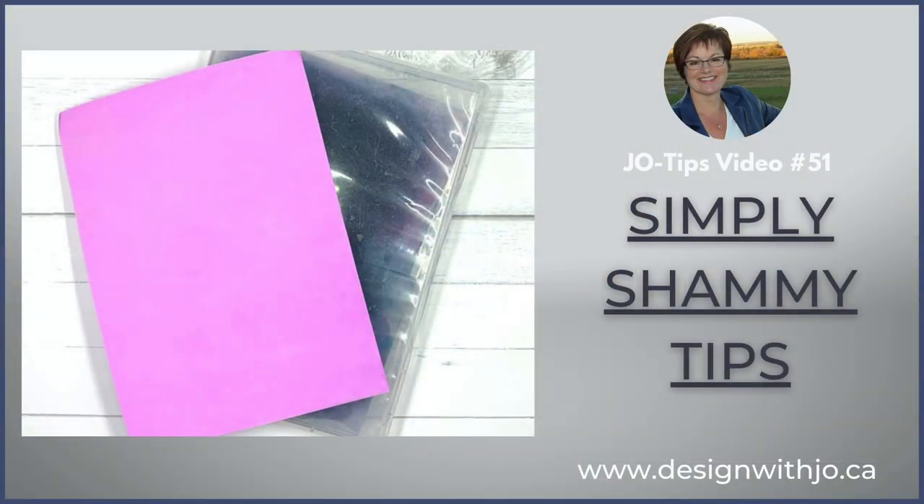Hi Paper Crafters! Have you wondered what that simple chamois thing is and have some questions about how you care for it and clean it? Today I'm going to answer them for you in my number 51 Joe Tips video. Welcome! I'm Joanne Rogers, a Stampin' Up! demonstrator in Central Alberta, Canada, and I've been designing with you in mind since 1999. I'm so glad you dropped in today to find out a little bit more about that simple chamois.